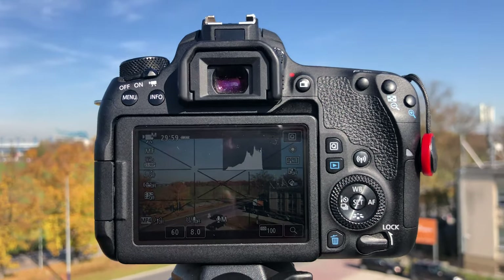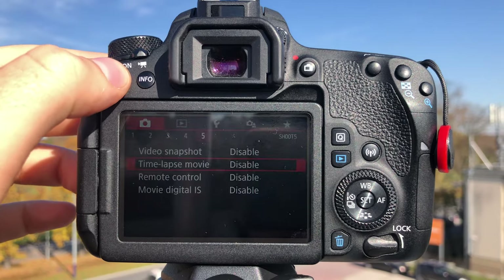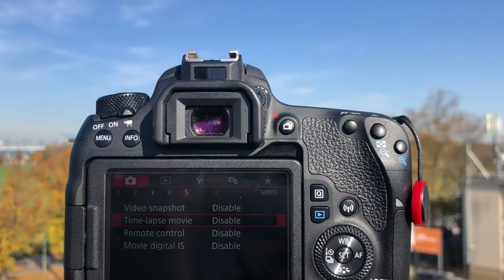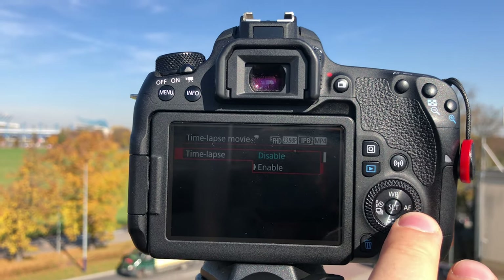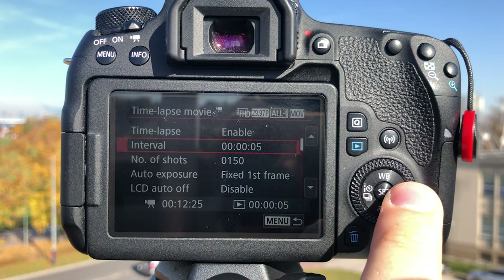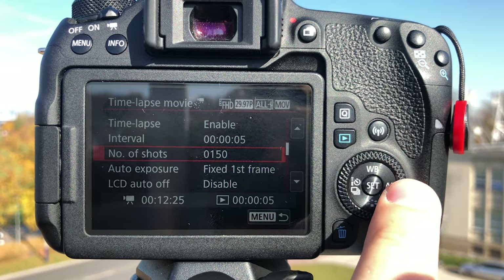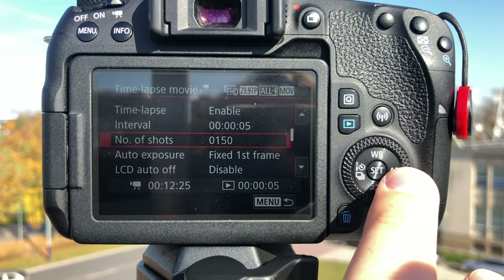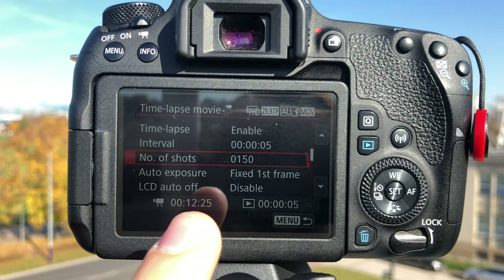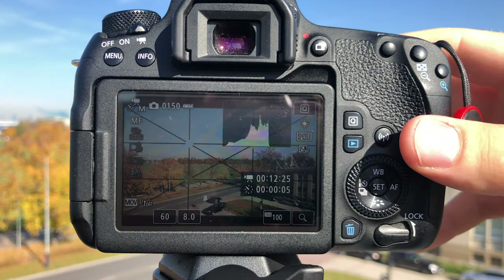So let's actually try to record two time lapses — both will be five seconds long in playback and both will be produced by taking exposures every five seconds. In the case of my Canon 77D, make sure you are in movie mode, then go to menu and on the fifth screen you have time lapse movie. Enable it, set the interval to five seconds, number of shots to 150 — because that's how many shots I need for 30 frames per second playback over five seconds. My camera tells me it will take 12 minutes and 25 seconds to complete. Let's accept it and start.